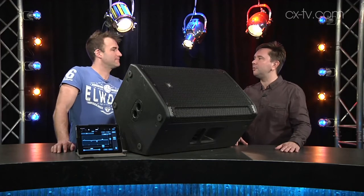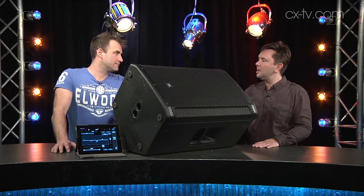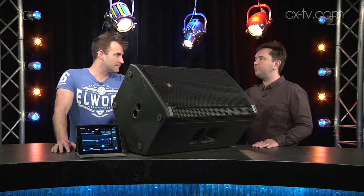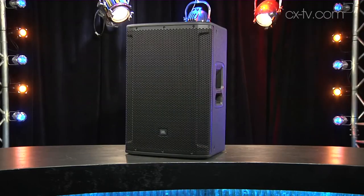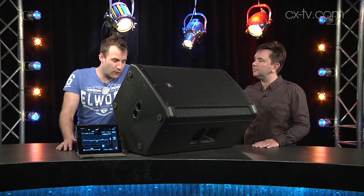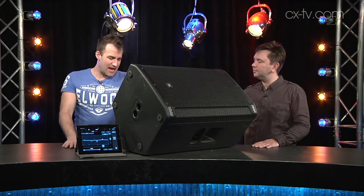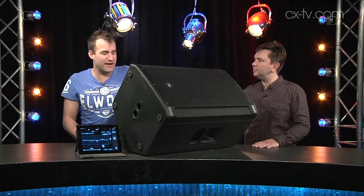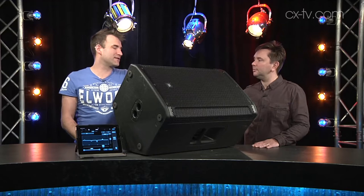The SRX 800 range from JBL are the new top-of-the-line powered boxes from the manufacturer, and we've got an SRX 815P here on the table. It's a 15-inch and horn design with a frequency response stated at 44 Hz to 20 kHz from the minus 3 dB points. Its power rating is 2,000 watts peak — but what do those numbers actually mean?